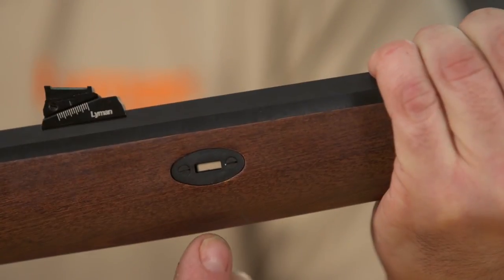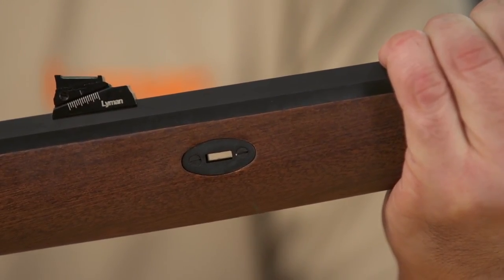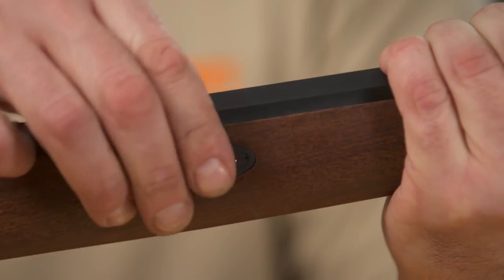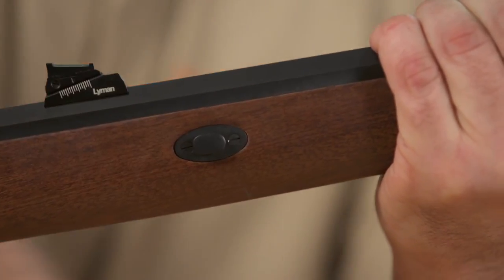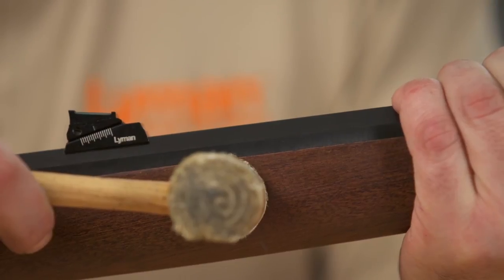You should be able to see the barrel lug through the escutcheon plate opening. Try to reinstall the wedge. You should be able to push the wedge 95% of the way through by hand. The last 5% you may need to tap the wedge with a soft mallet to seat the wedge.